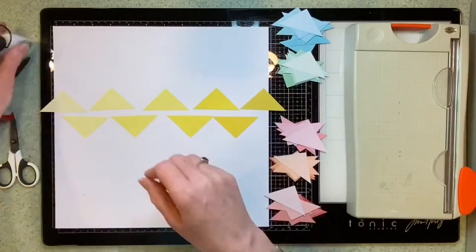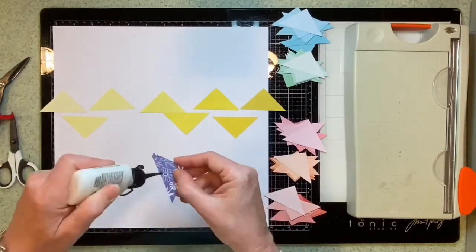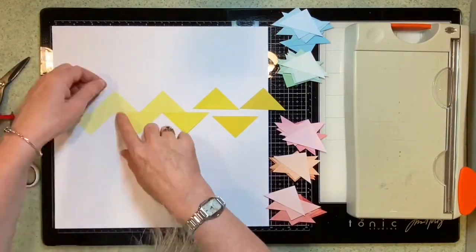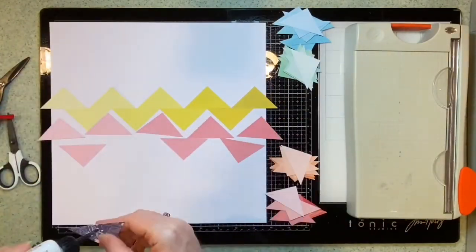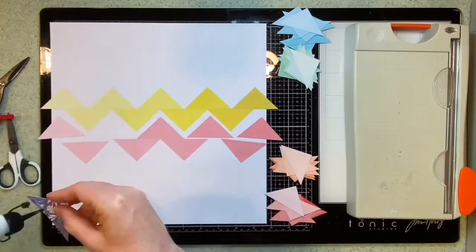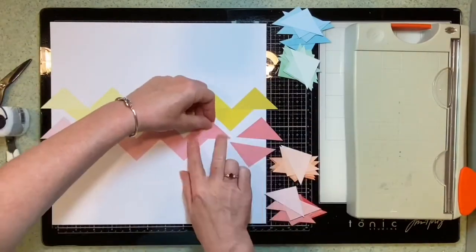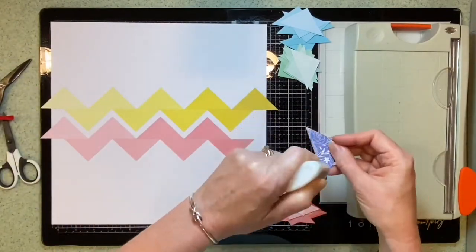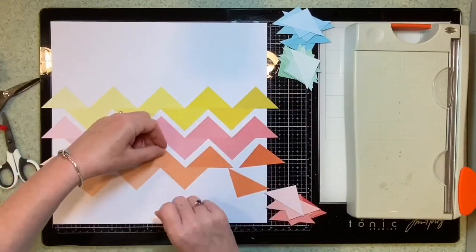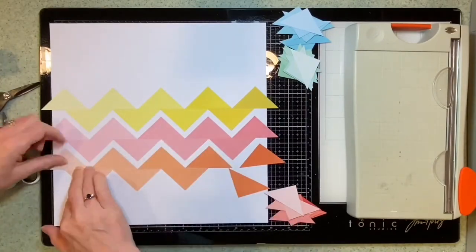I've fast-forwarded this video because you really don't want to watch me make this in real time — I'm a very slow scrapper normally. On the white cardstock I've lightly drawn some pencil lines with a ruler to give me an idea where to put the triangles to create chevrons. As I build up more and more stripes, I've started with the darker colours on the right going to the paler colours on the left to create an ombre effect.